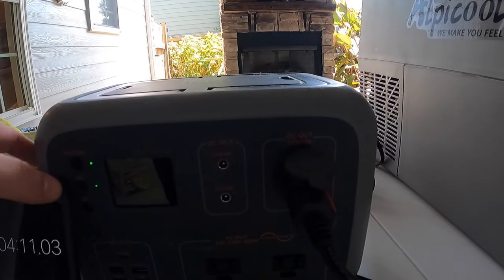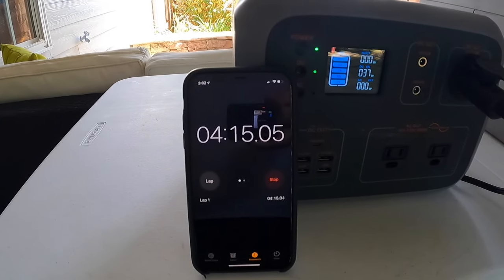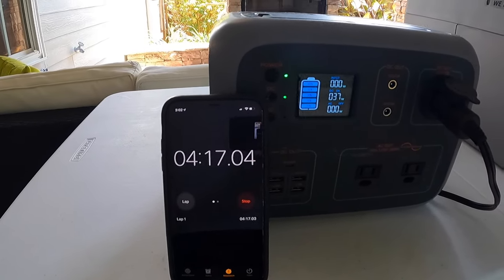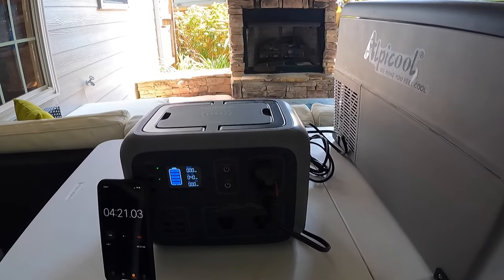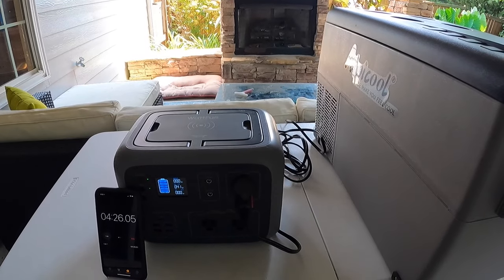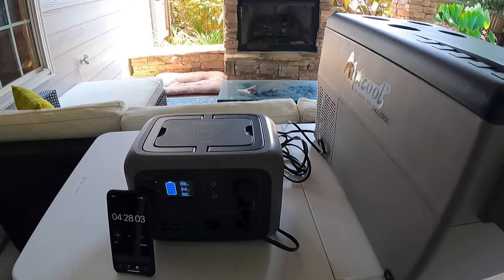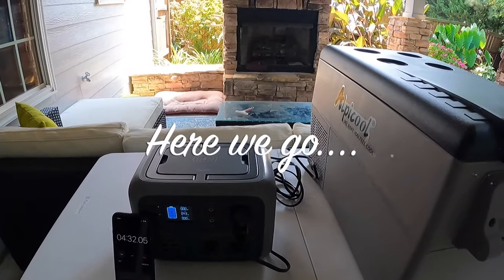We're hoping this will go at least about three days. Right now we are at 4 minutes and 14 seconds on our timer. I'm going to come out here every day for the next three days roughly at three or four o'clock in the afternoon and do an update to let you know where we're at. Look forward to more updates — see you tomorrow.